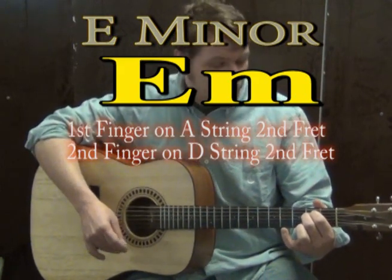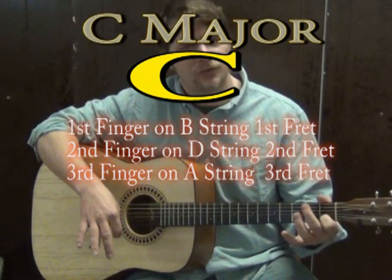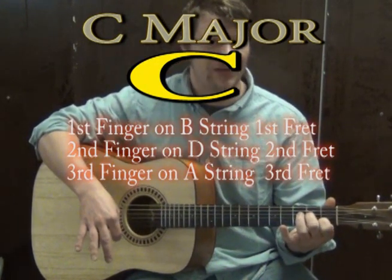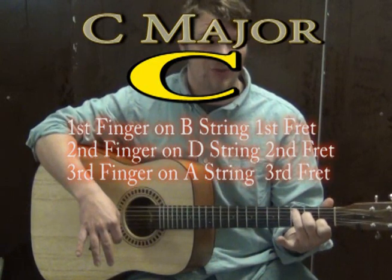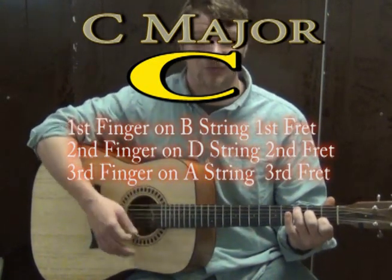You may have to cry or something. Then we go to a C major chord. For C major, first finger goes on the B on the first fret, second finger on the D on the second fret, and third finger on the A string on the third fret. Strum all those together and that's a C major chord — it sounds really happy.